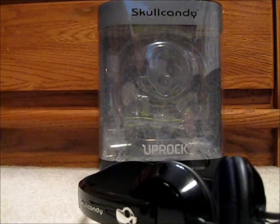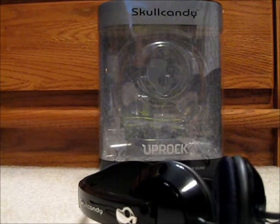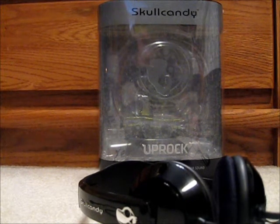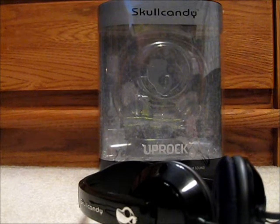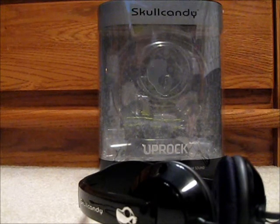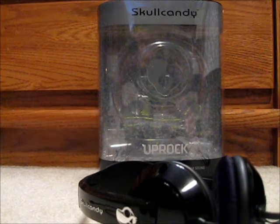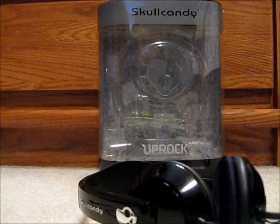Hey guys, this is JK Stoxx and we have a Skullcandy Uprock headphones review. I just got these headphones today and I wanted to make a review on them because I love them so much. I'm just going to start off by saying if there were five stars, I'd rate these out of five.